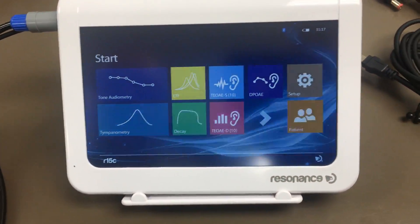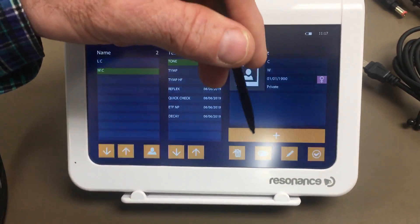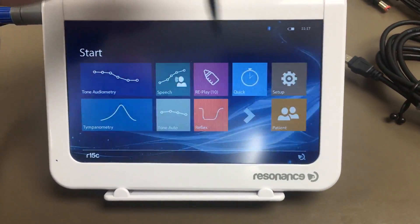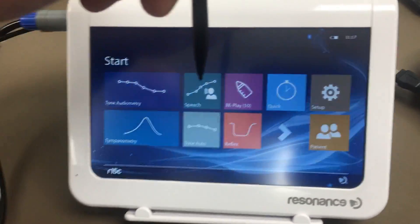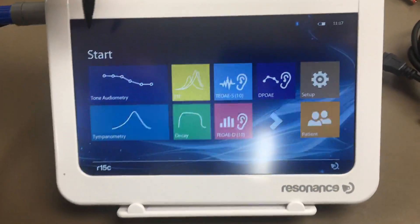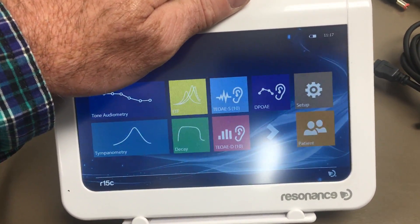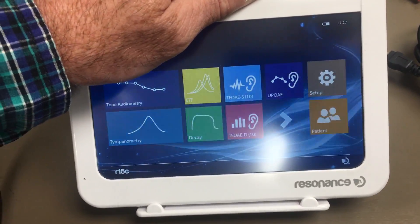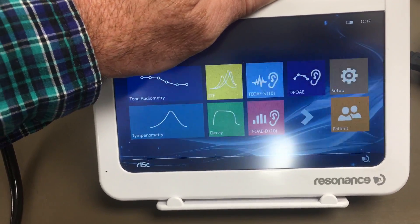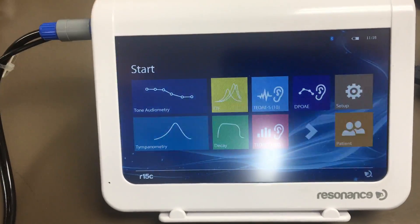To wrap up: we covered how to set up a patient, and we talked about all the tests — tone audiometry, children's replay, tympanometry, reflexes, decay, ETF, and quick. If you have any questions or concerns, give us a call or send us an email at info@eartech.com.